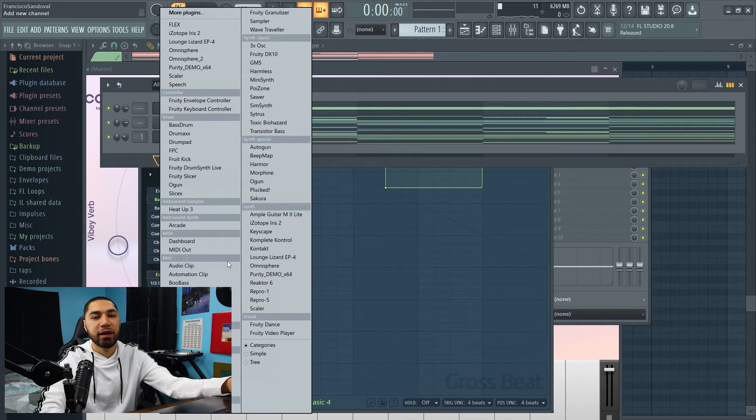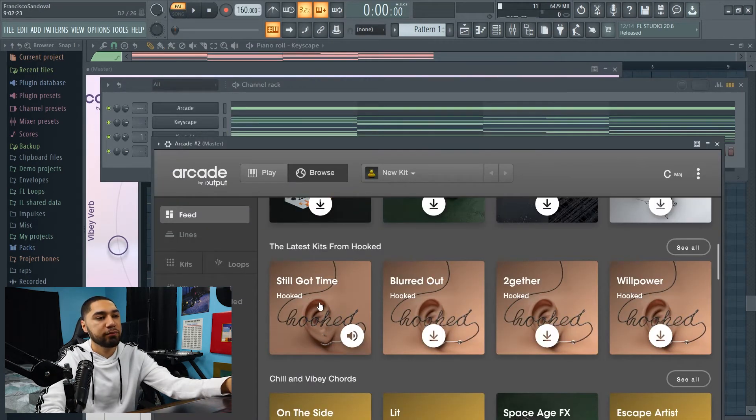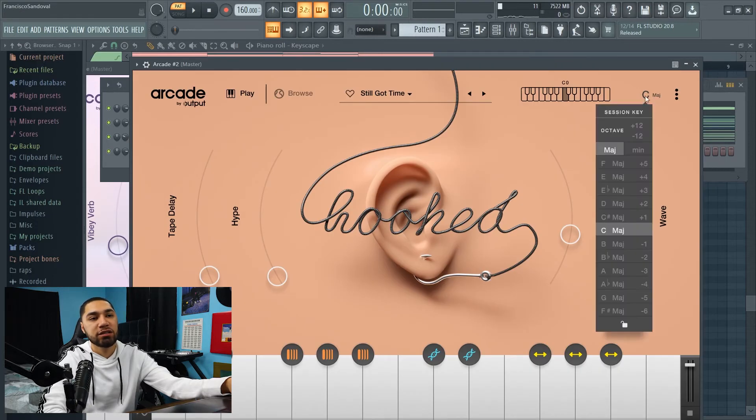Now the next thing I want to add is some vocals, and I'm going to use Arcade for this. The bank I'll be using is called Still Got Time. I'm going to change this to A minor.